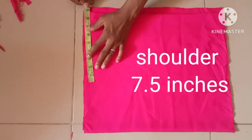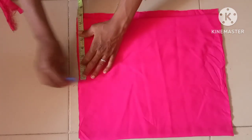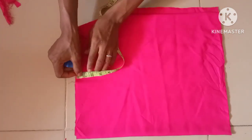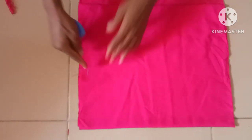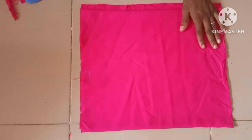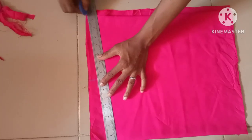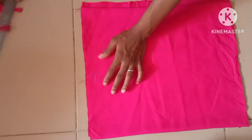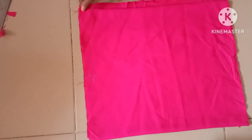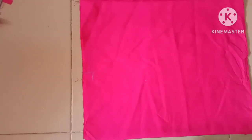The first thing I'll be doing here is to take the shoulder measurement. The shoulder measurement here is 7.5 inches, with a shoulder slant of one inch. You can see I'll be slanting it up to this area, and you can see it comes to this place. The next thing is the armhole measurement.